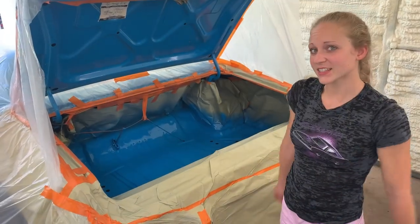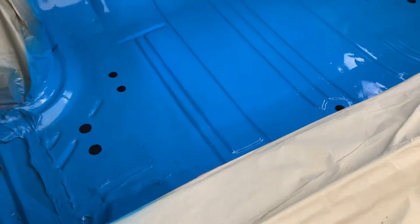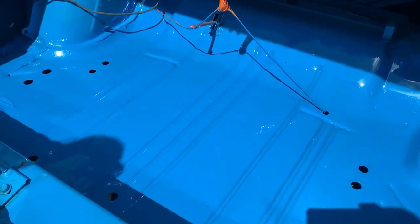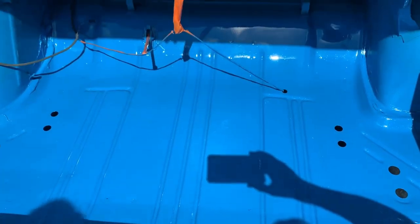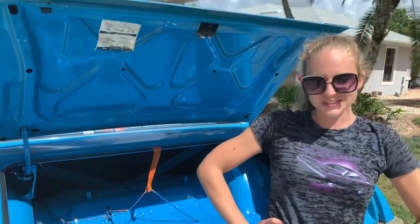All of the clear is done and we're going to let it dry and then we'll pull it out and you can see it with the paper off. Here it is — it's unveiled, we got all the paper and the tape off, so come on and check it out. Please remember to like and subscribe, comment how you think I did, and thank you for watching. Catch you on the next one.